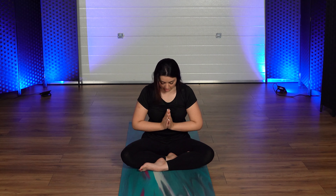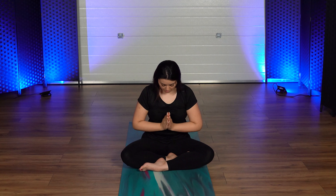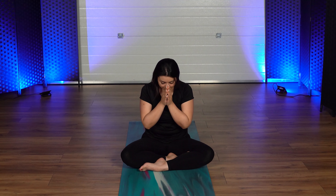Take a deep inhale, slow exhale. Inhale, and whenever you're ready, tuck your head down. When you're ready, open up your eyes. Namaste.